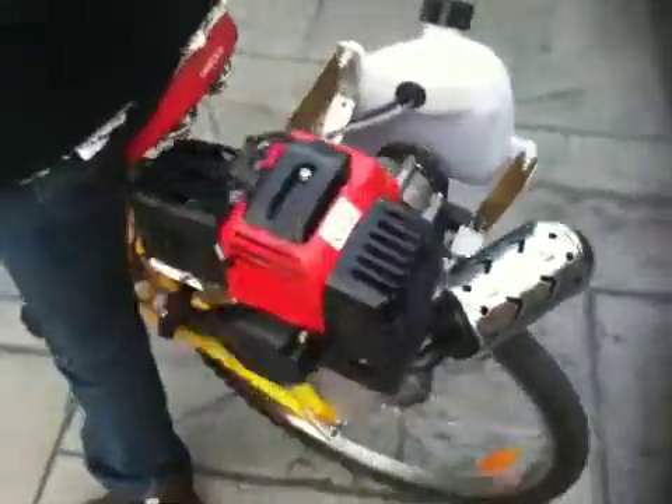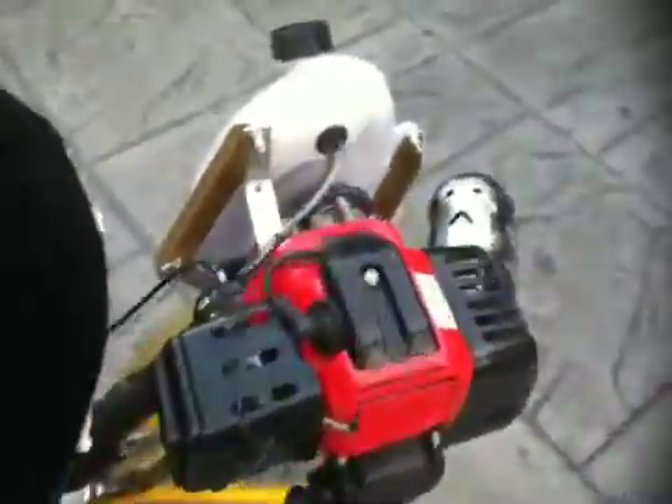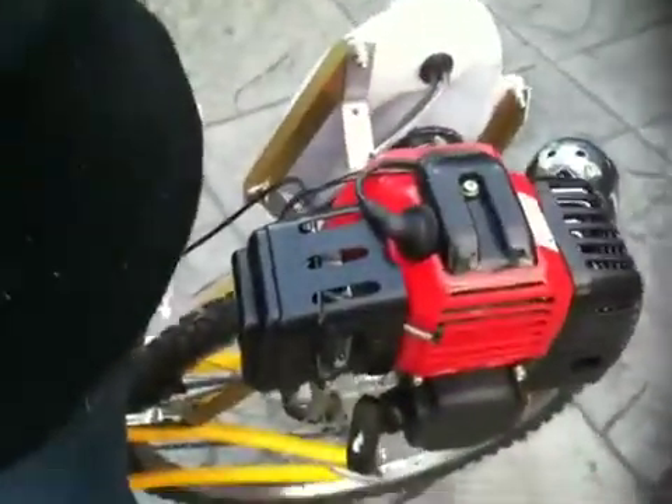I've made engine mounts down here to hold it as well. It starts quite well. Top speed is about anywhere from 50 to 60 kilometres an hour. When it's at full throttle, that's about 6,000 RPM.